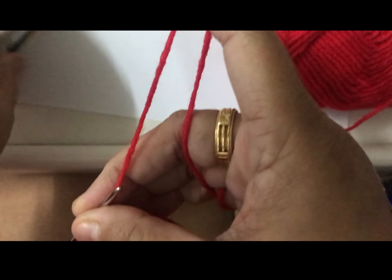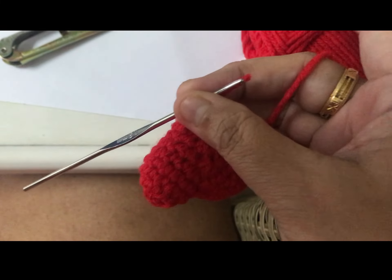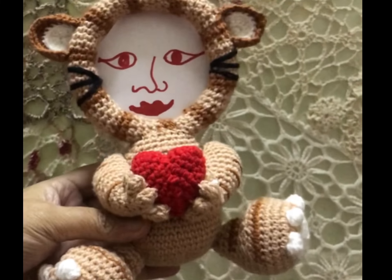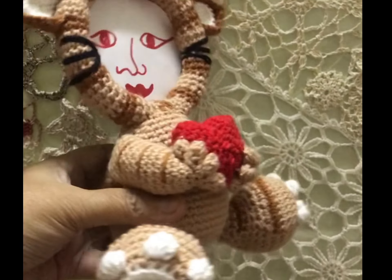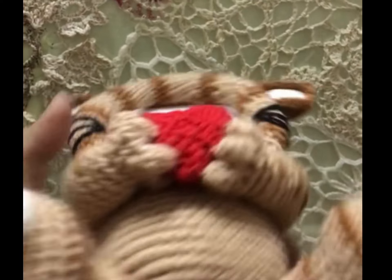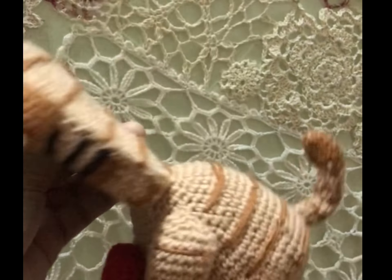It's done. Make a knot and cut it off. A simple pattern of a heart. And this is the pattern of a tiger — it's the pattern of the cat actually. I just did some modification, so you can take the pattern.